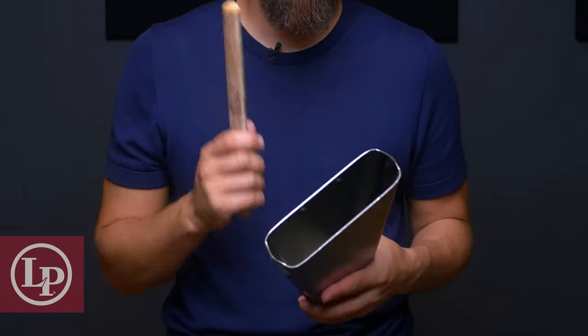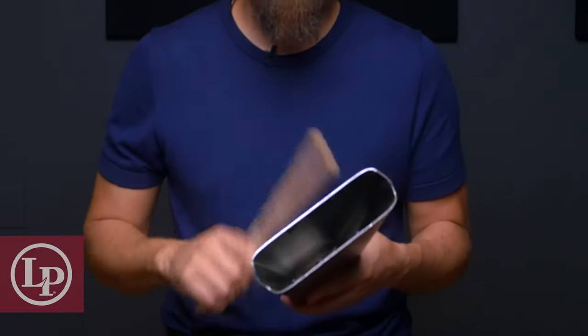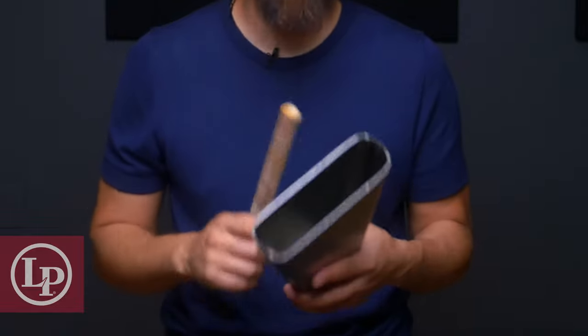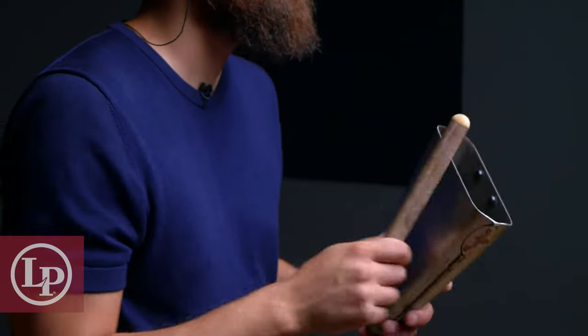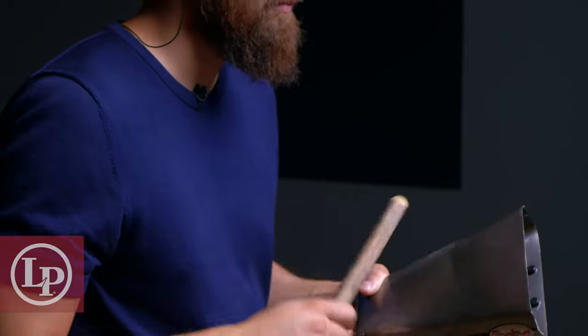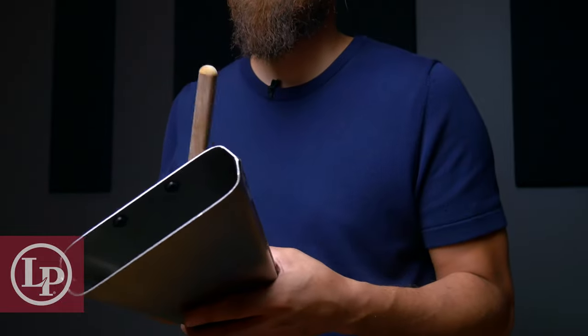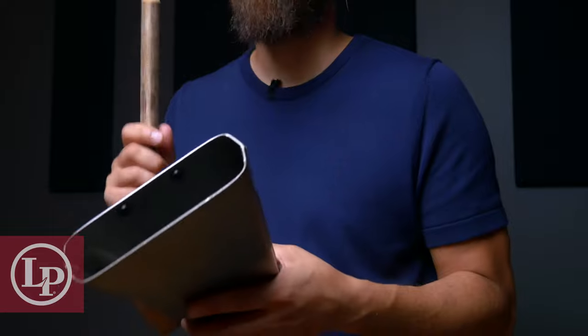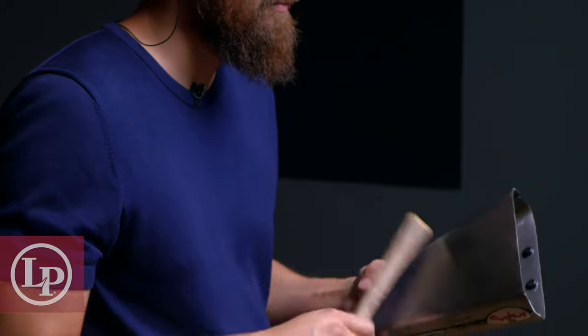So let's check out this two-bar pattern slowly. Now let's work on that one more time up to speed over one of our exclusive practice loops included in a CongaChops.com membership.